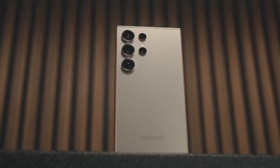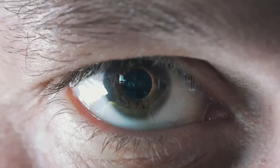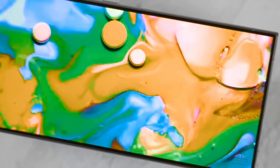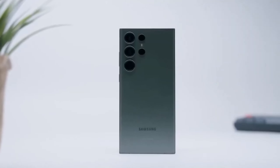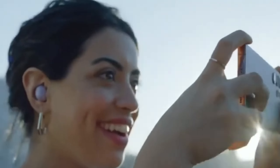Today we're diving into the latest buzz surrounding the upcoming Samsung Galaxy S25 Ultra. Buckle up, because this phone is shaping up to be a true game changer in the world of smartphones. Samsung seems laser-focused on making the S25 Ultra the king of smartphones in 2025, using a two-pronged attack to achieve this: a monstrous camera system and mind-blowing performance upgrades.